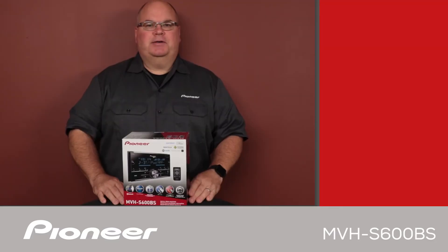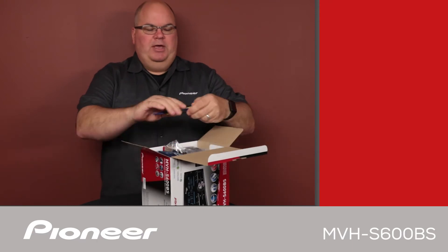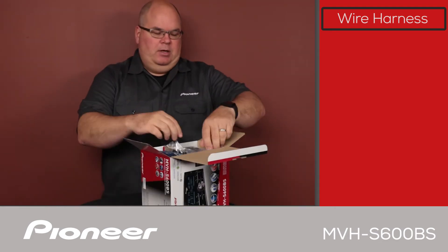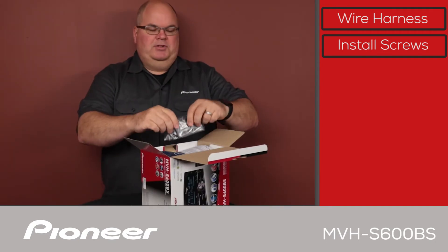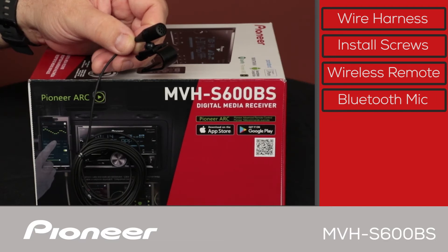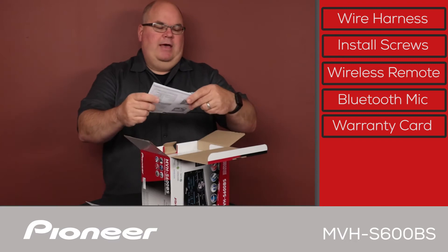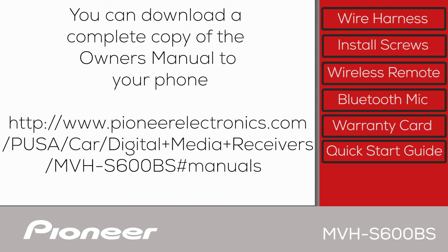Let's take a look and see what's in the box. First up, we have the wire harness, and this will connect power, ground, and speakers to the car. Next, we have some installation screws. Next, we have the remote control — a wireless remote — included in the box. Next up, we have the Bluetooth microphone, which is on a wire about 10 feet long for a very flexible installation. Then we have the warranty card and the quick start guide. You can download a complete version of the owner's manual at PioneerElectronics.com.